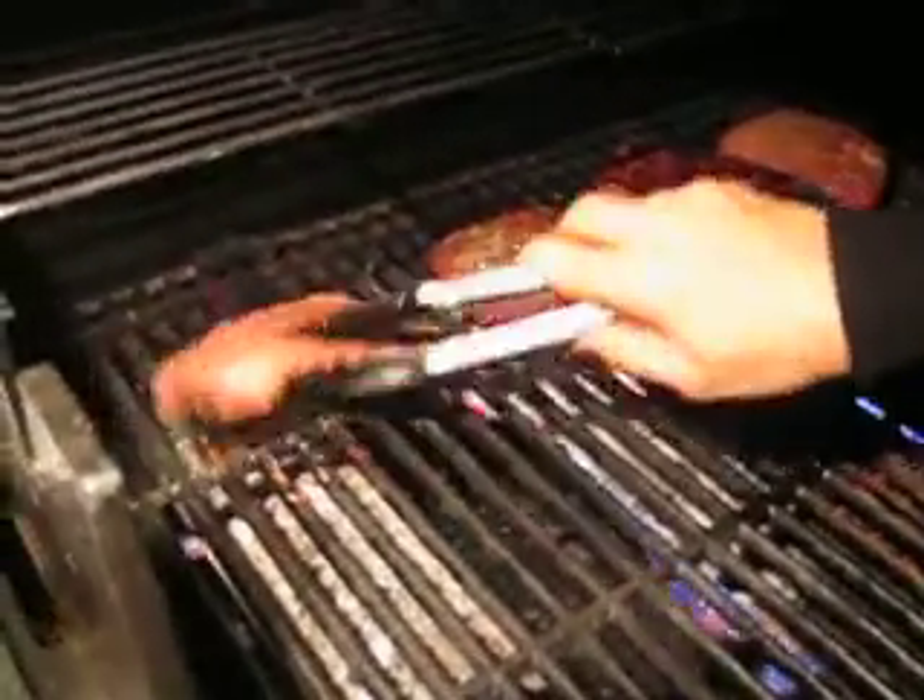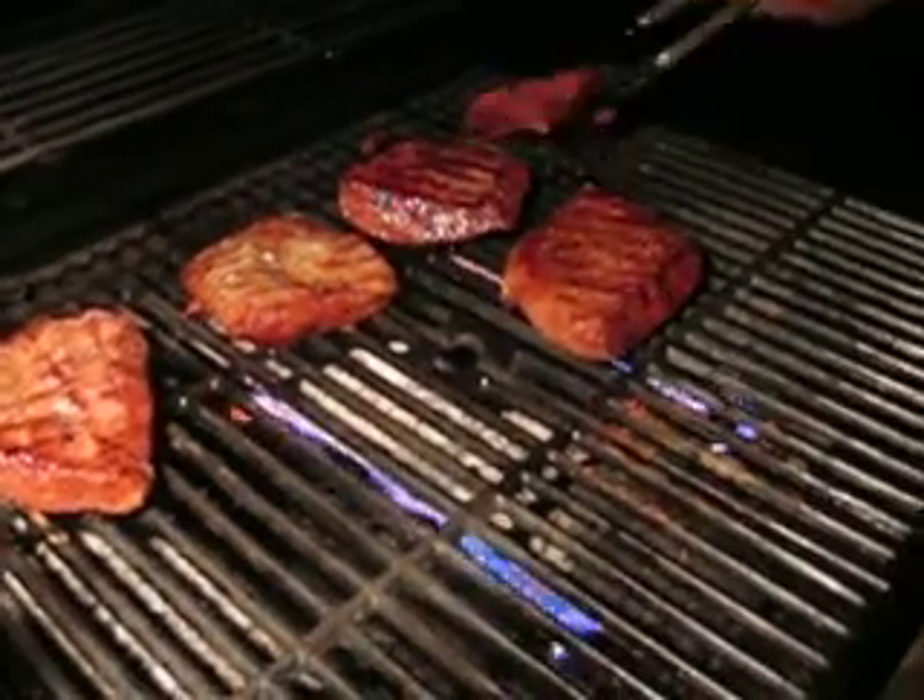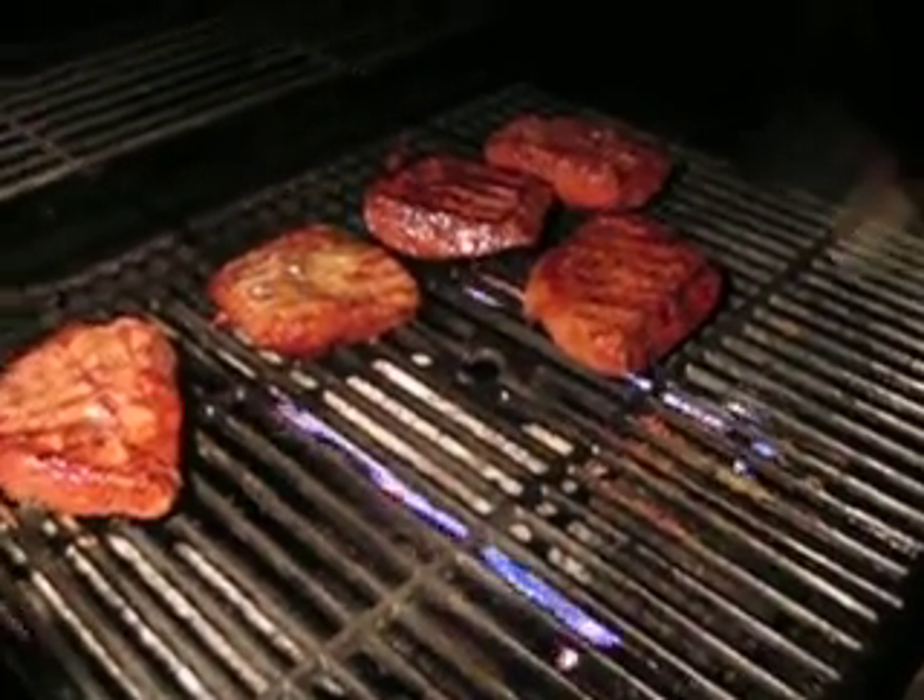What about this one? Yeah, that's good. This one's fire ready now. Yeah. Okay, now we're on it with the high heat.